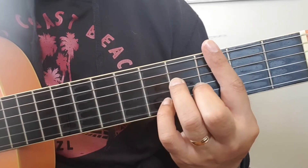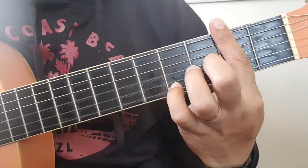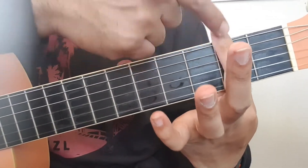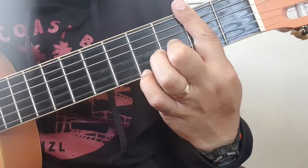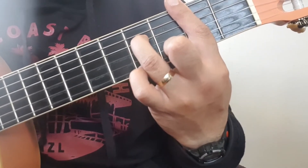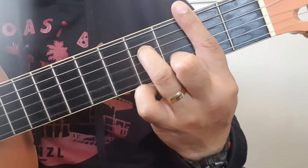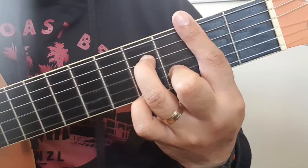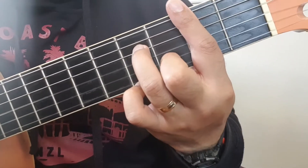The next chord after that — just slide it down. These are all bar chords because we're covering the whole fret with the index finger. Then you're going to put your middle finger here, your ring finger on the string right here. If you're having trouble finding it, just pause the video and you'll be able to find the strings.